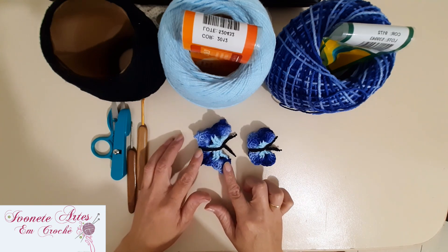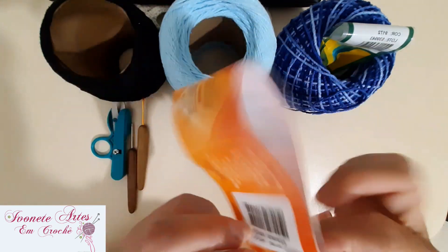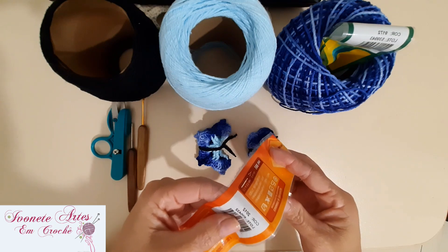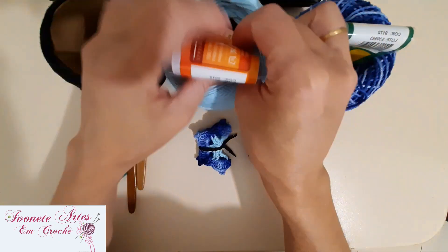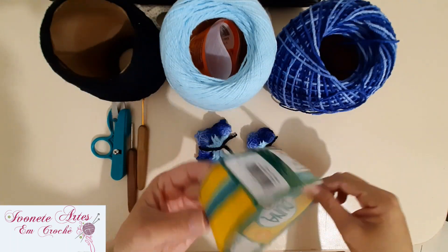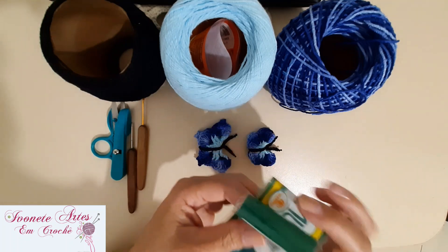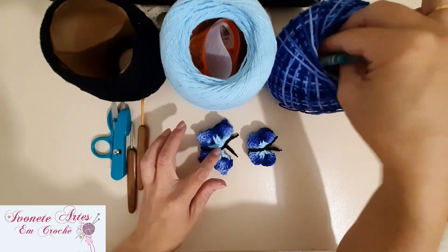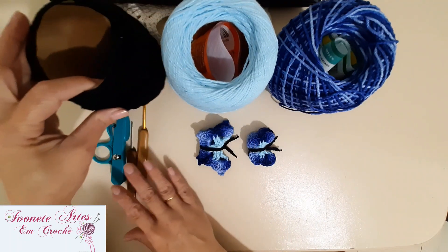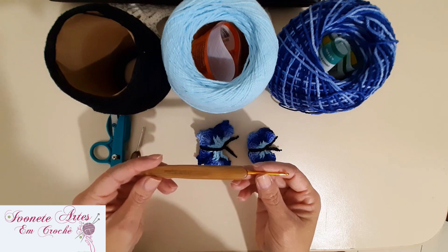Pra fazer essas borboletas, a gente vai utilizar fios na espessura 4. Eu utilizei aqui essa cor do Barroco Maxcolor 4, a cor 2012. E pra fazer essa parte mais escura, eu usei o fio Duna, que é a mesma espessura, número 4, na cor 9172. E pra fazer esse detalhezinho na nossa borboleta, eu utilizei o fio preto Maxcolor, também de espessura número 4. Pra trabalhar com essa espessura de fio, eu vou utilizar a agulha 2,5.